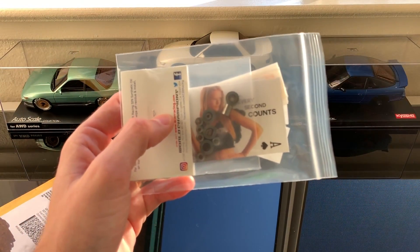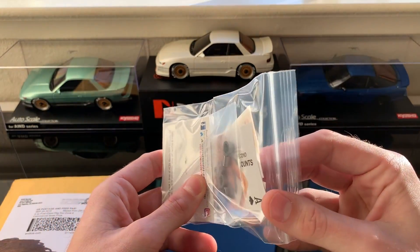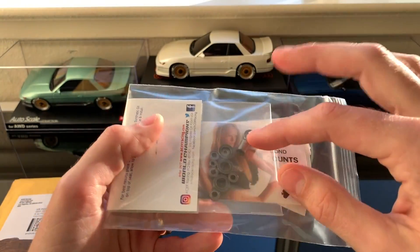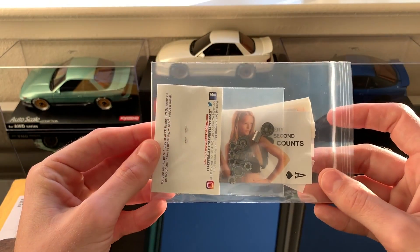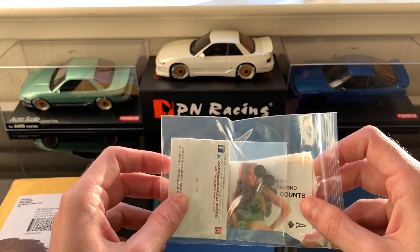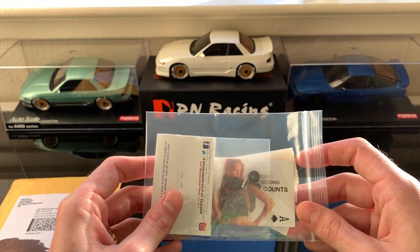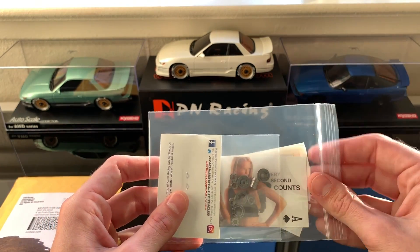Here are the bearings. They come in this padded envelope and they look the same color — they're shielded bearings too. With the Mini-Z ones that come stock with your MA020, they're not going to be a shielded bearing, and you can actually get a lot of debris, dirt, and dust in there.